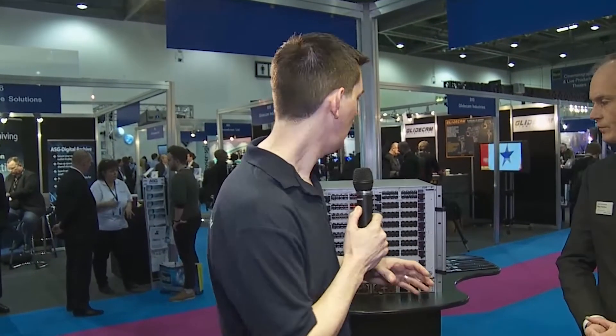I'm with Paul Norton from Omnio Technologies, who are working with Guntermann & Drunck here at BVE 2013. Paul, we're going to be concentrating on this particular product. Tell us about it. Well, this is the next stage on the digital KVM matrix.